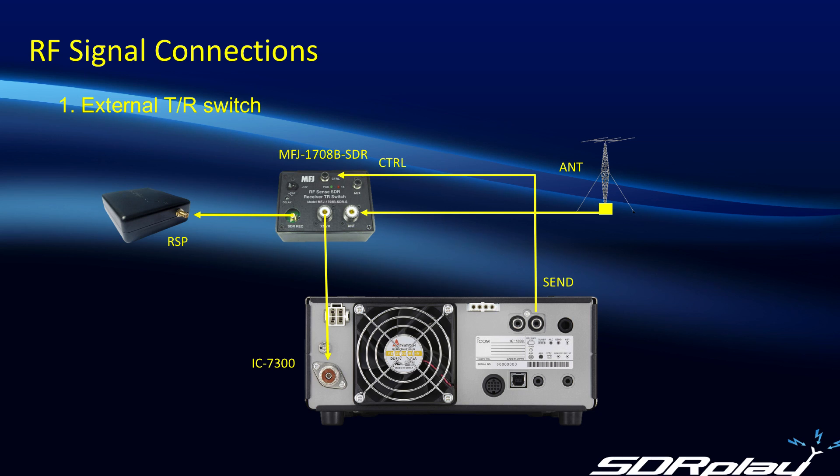I also want to point out the control signal. There is a send jack on the back of the 7300 that can be connected directly to the control input on the TR switch. The function of that is that when you key the mic to transmit, it will isolate the RSP from the antenna and the transceiver, avoiding overloading and potentially damaging the RSP. We always recommend using this hardwired control signal, because although the TR switch has built-in RF sensing, we regard that as more of an insurance measure than the primary way of protecting the RSP when you transmit.